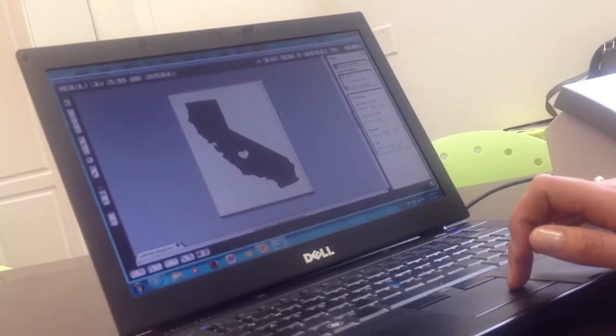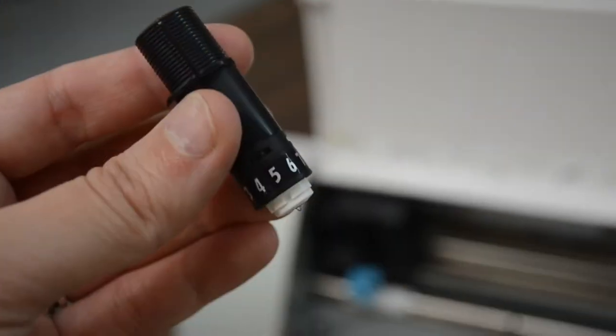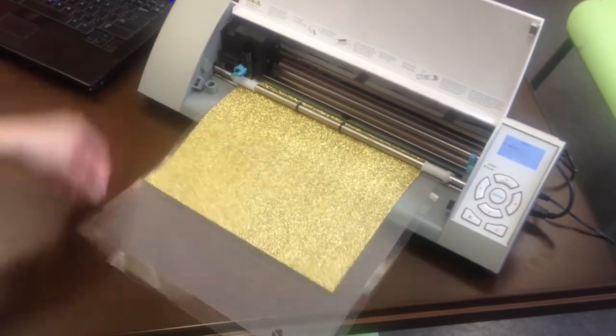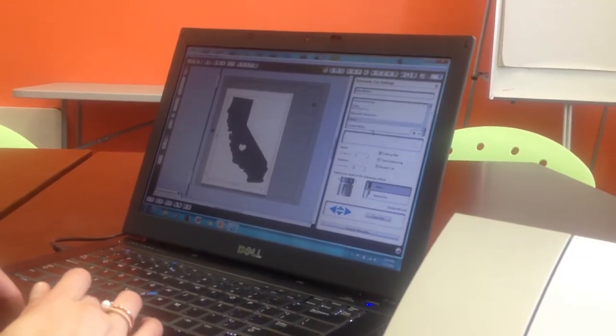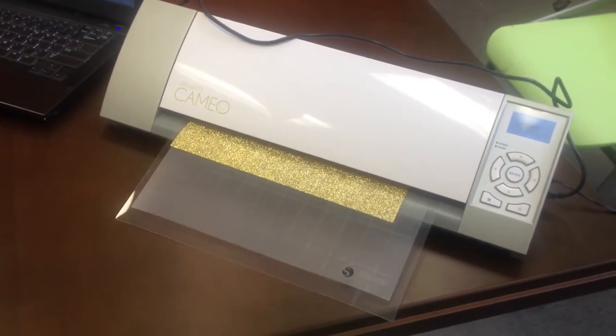Using the machine software, prepare the graphic to be cut by the machine. Next, you want to place the sheet onto the cutting mat, set the blade setting to 5, and insert the cutting mat into the machine. Next, in the program software, we need to change the cut settings. I changed the speed to 5 and the thickness to 10. And now it's ready to send through the machine.